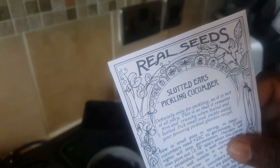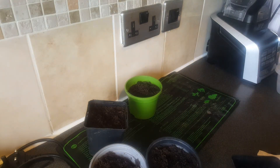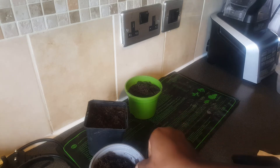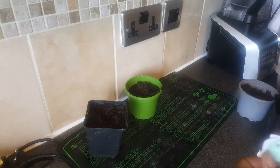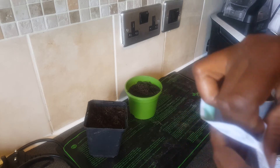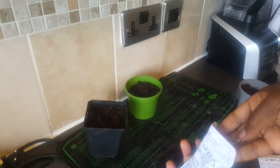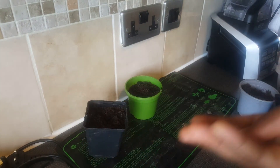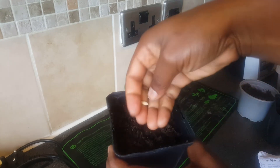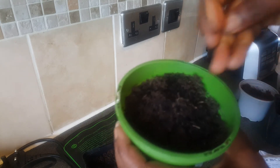The other one is called Slotted pickling cucumber. Let's see how these seeds look. Don't forget to label your pots so you know what is what — I'll label them once I finish. The seeds are all in the same family anyway; they look the same, so I'll just plant them like that.